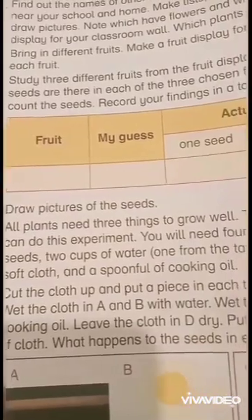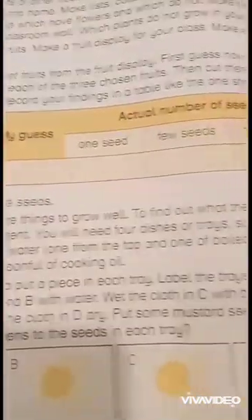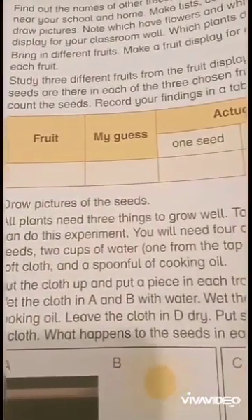All plants need 3 things to grow well. To find out what these are, you can do this experiment.